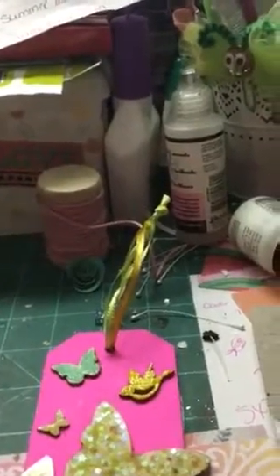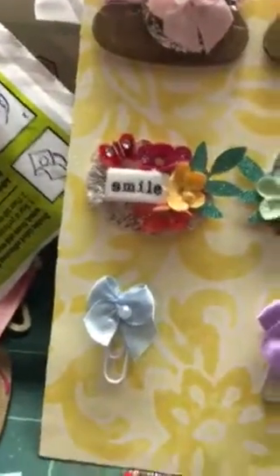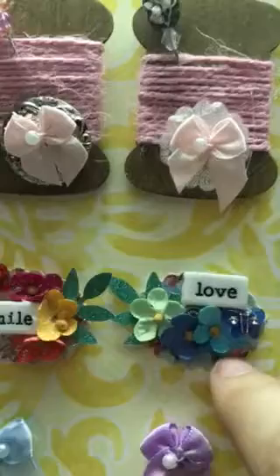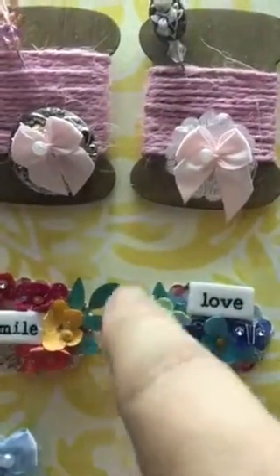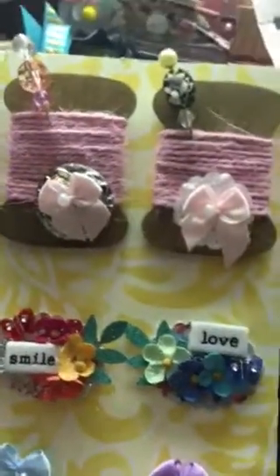I'm just waiting for it to dry and then I'll get it packaged up and in the mail for my partner. The other thing is I'm doing a DIY embellishment swap, so I worked on some very simple embellishments. These down here are paper clips and I just used these little tiny ribbons that I picked up at Michaels. The little tiny paper clips came from Michaels in the 50 cent clearance section. I've shown these before — I just used a punch and put some shabby chic type paper on the back.